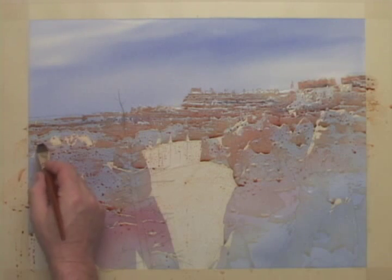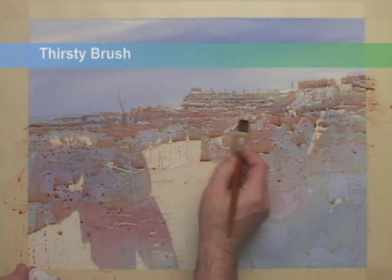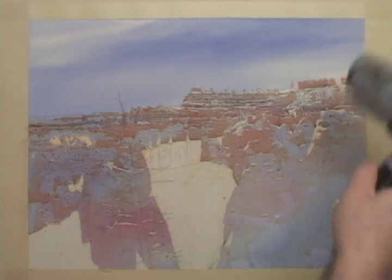With a dry brush, I'll wick up some of the puddles that have formed on the painting. Then I'll give it a good dry.